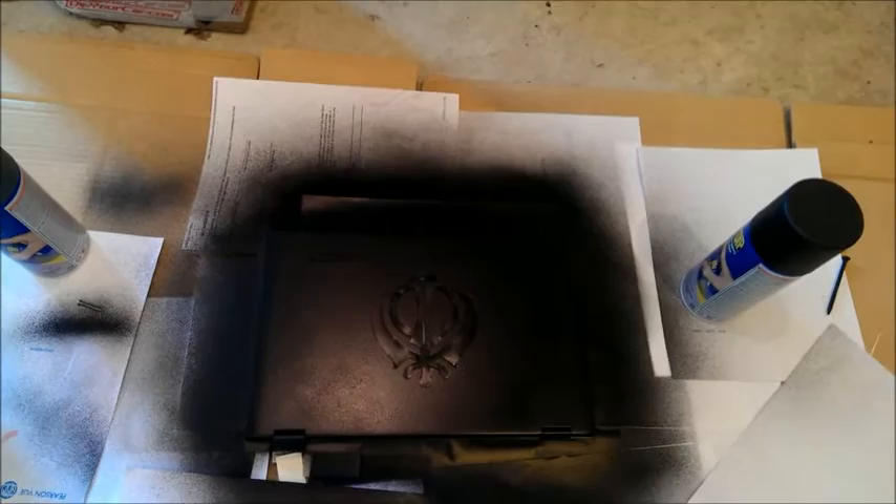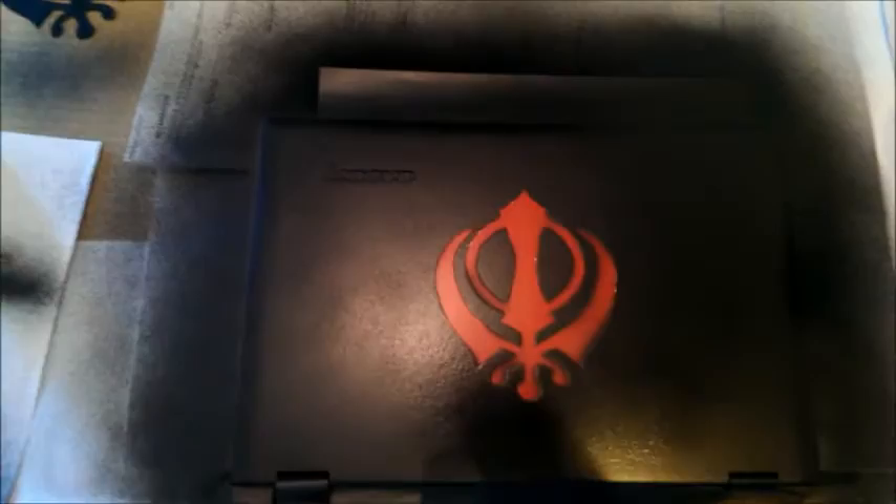The first coat is dry, so I'm going to put down a second coat. I laid down the second coat and used the blow dryer to speed up drying. It seems to be almost dry.